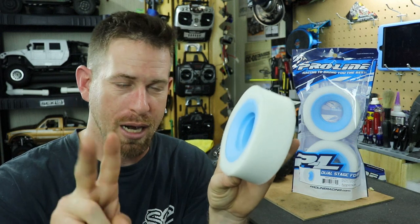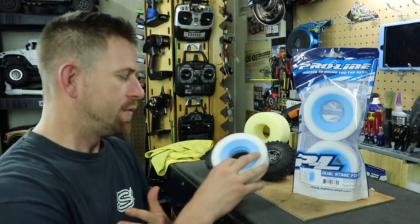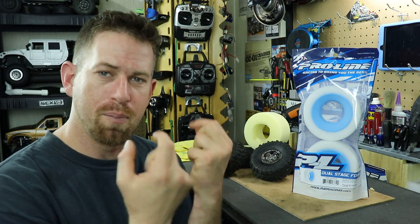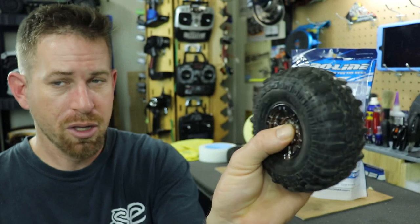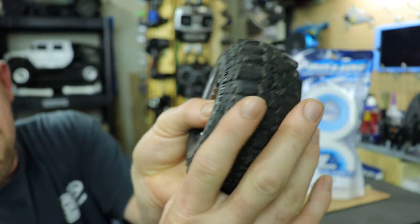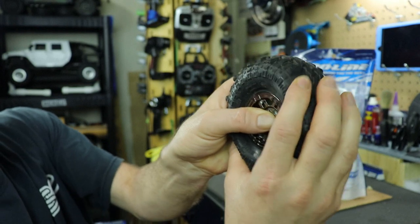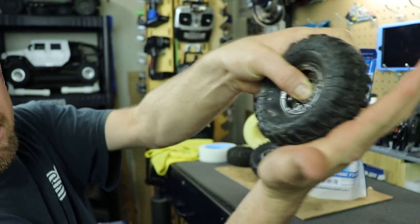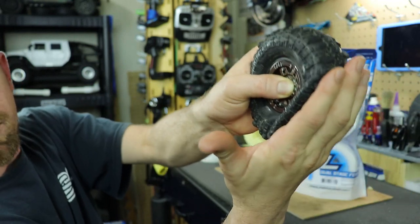The dual stage foam does two things for your tires. First, it's going to fill the tires and make them perform a lot better. Second, it's going to prevent tire play. Tire play is when you're running just the stock foams and you see your tires kind of folding over and bending when you crawl. Here's my Super Swamper TSL with the regular stock foam inside — look at that, there is a lot of tire play. When I'm out in the rocks, the tires are folding in, and that can put a lot of pressure on the back of the tire.